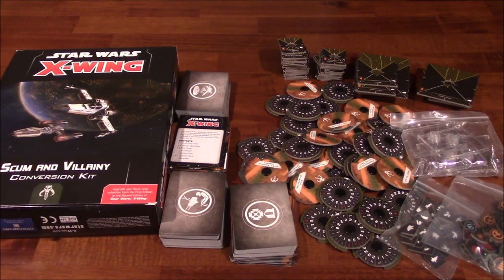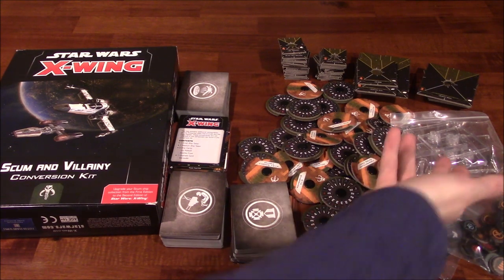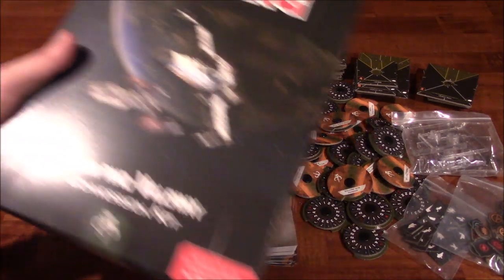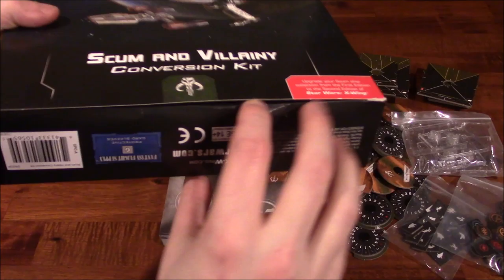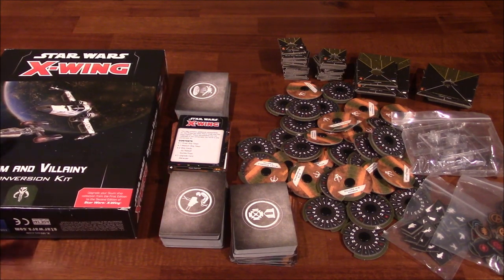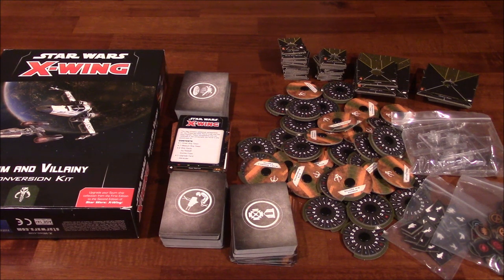Other than that, this Scum and Villainy conversion kit does what it says it does — minus a few negatives I just mentioned. The bases, the tokens, and everything else are good quality. My only concern, like the Empire and Rebel Alliance kits, is that these boxes are pretty flimsy — really thin paper. Don't even bother storing stuff in here. Maybe use them as a baggie holder, but that's the gist of it. Storage solutions are coming; I prefer the Plano cases, but I'll get into that later.